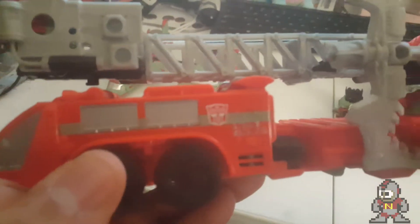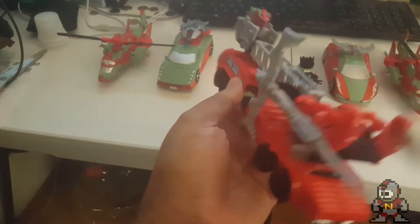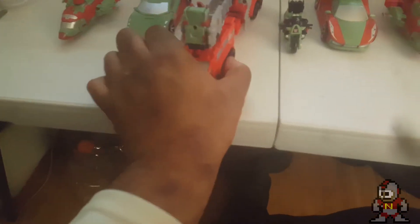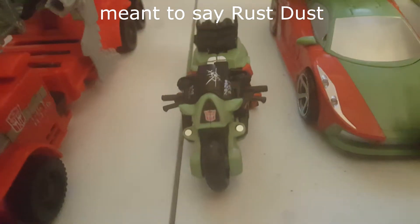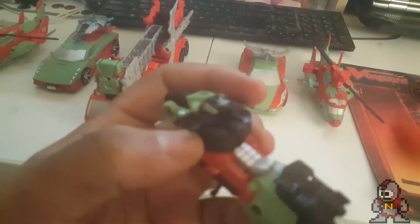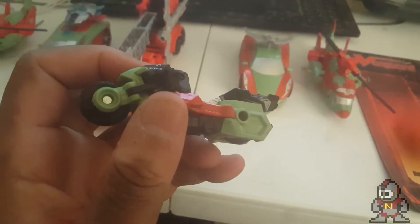They all fit together as a unified singularity. Then there's Pyra Magna, the leader of the group, with some Cybertronian writing on the side and her weapon — I might have put it on wrong but it's just for storage purposes. She's a really long figure in vehicle mode — wait till you see robot mode, that's going to be even more awesome. Rust Dust is clearly a repaint of Groove from Combiner Wars Protect the Bots — nothing new there, as plenty of reviewers have pointed out.